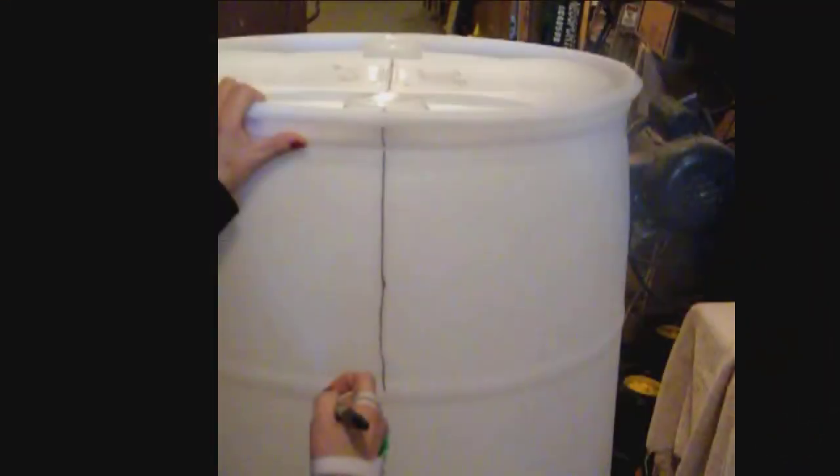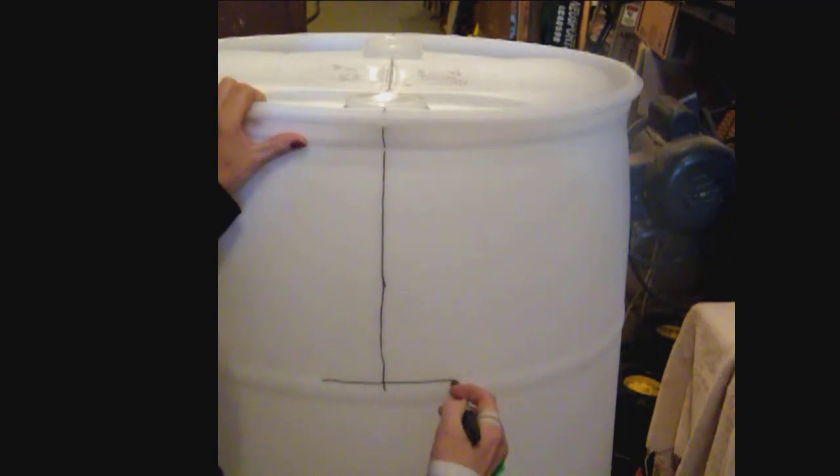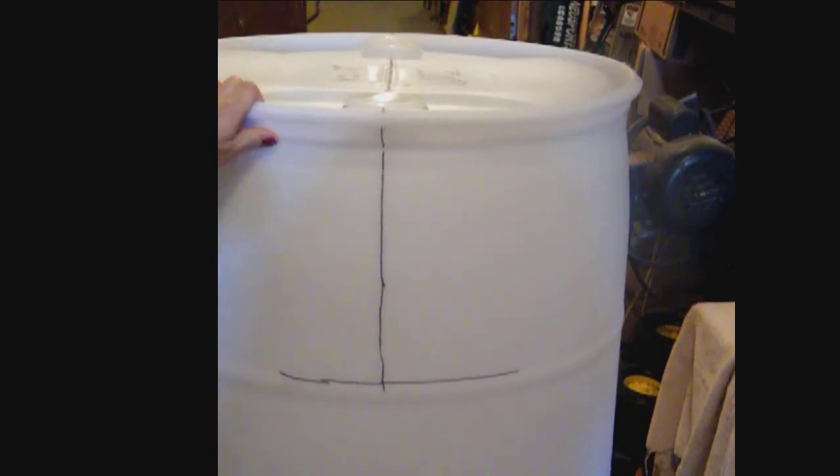First thing to do is find the seam in the barrel. You can do that by going to the top and you can see it going right through the bung holes. We'll draw a black line on it so you can see it better. We've got the seam highlighted from the top of the barrel down to the top edge of the first rib. Eventually we're going to cut the whole top third of the barrel off following that top edge of the rib, but for right now these lines are just for measuring.